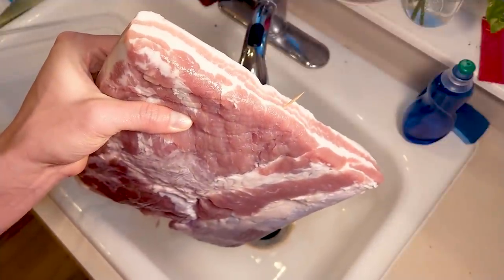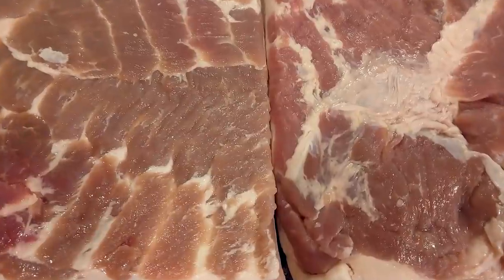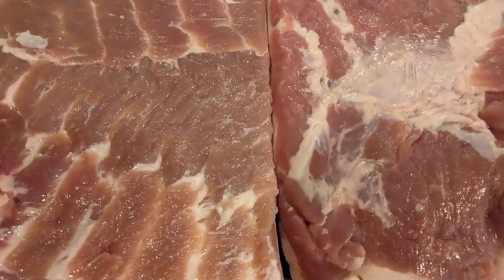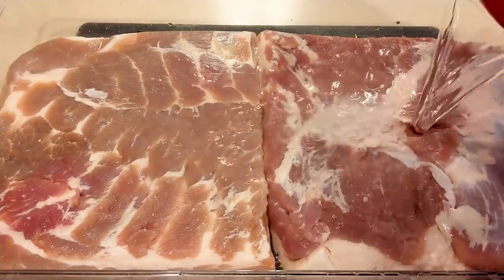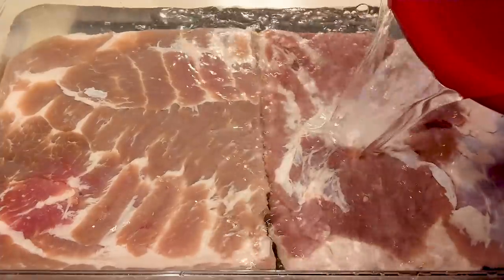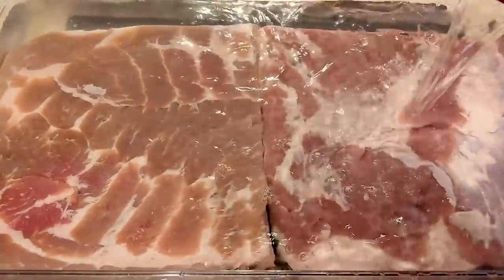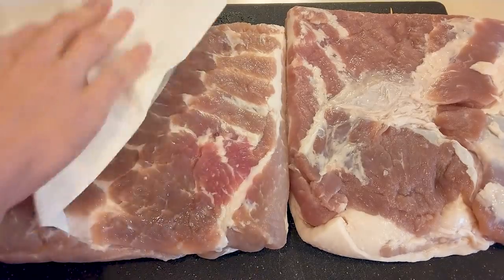I've placed a toothpick in the pink salt belly so I can keep them straight. You'll notice the belly with the curing salt is pink and the one without is a little bit gray. At this point it's a good idea to cut off a piece and fry it up to see if it's as salty as you like. Many recipes recommend soaking the bellies in clean water for about 30 minutes to remove as much of the brine as possible, and if they're too salty leave them in a little bit longer.